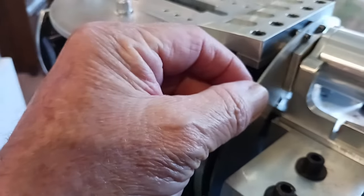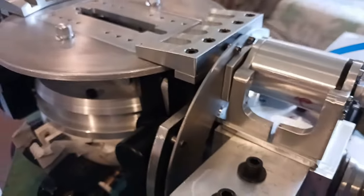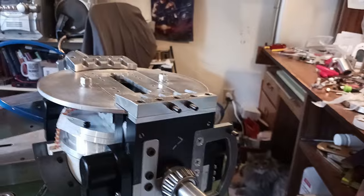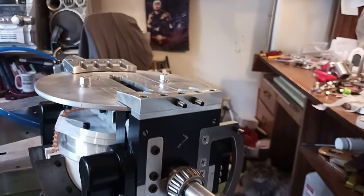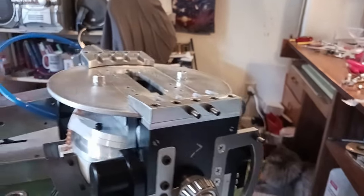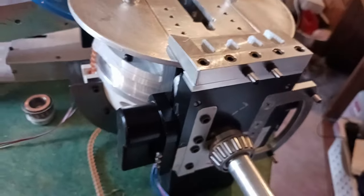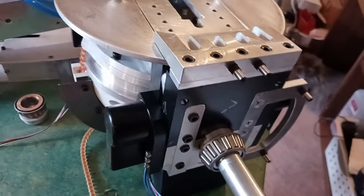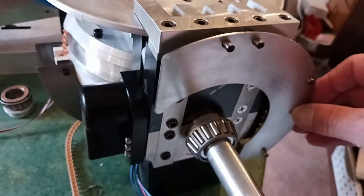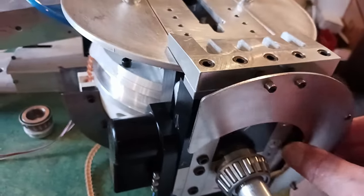This disc is able to float and it floats on these pins. There are four of these pins. This is the setup on the other side, which is the same as the one you just saw except I don't have the cylinder on it. These are the pins and this disc is mounted to them. They float back and forth — they won't float forward and backwards but they'll float in and out.